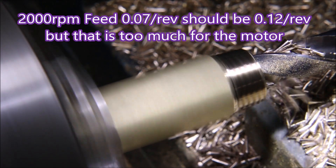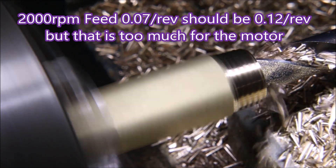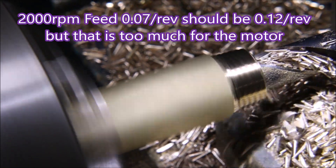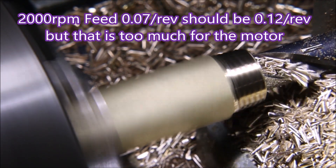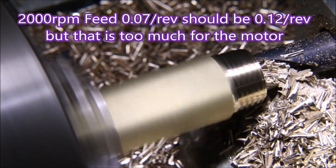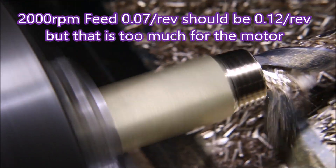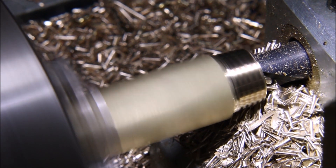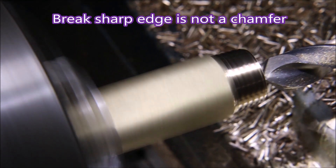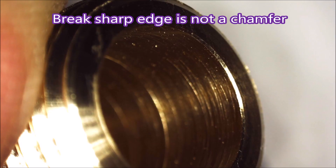This is a standard 10mm stub drill doing its thing. It's only being fed at 0.07 per rev because the proper figure of 0.12 per rev would be making the motor slow down and speed up repeatedly, and it just drives me nuts. It's easier to just run it at a lesser feed.